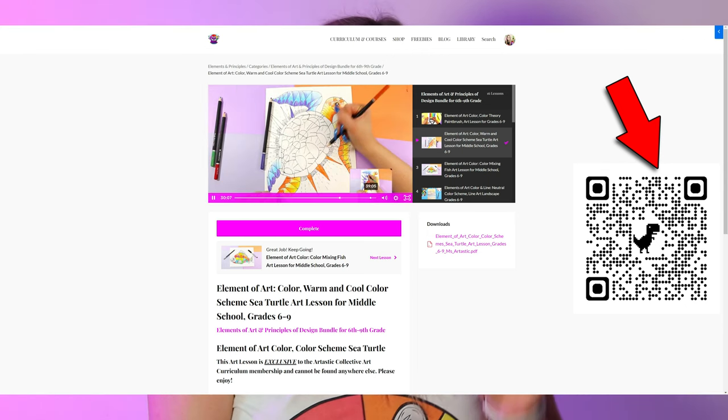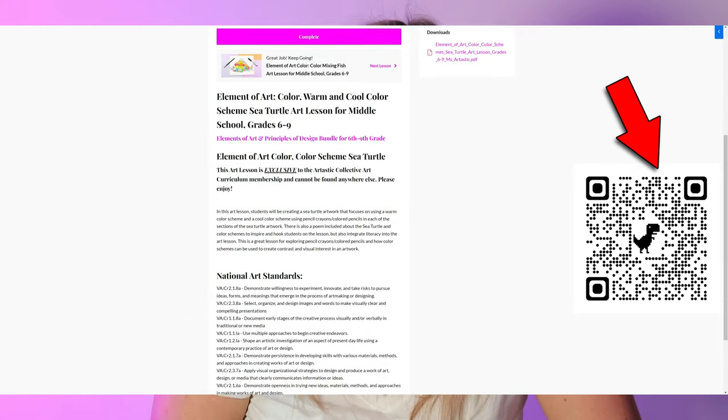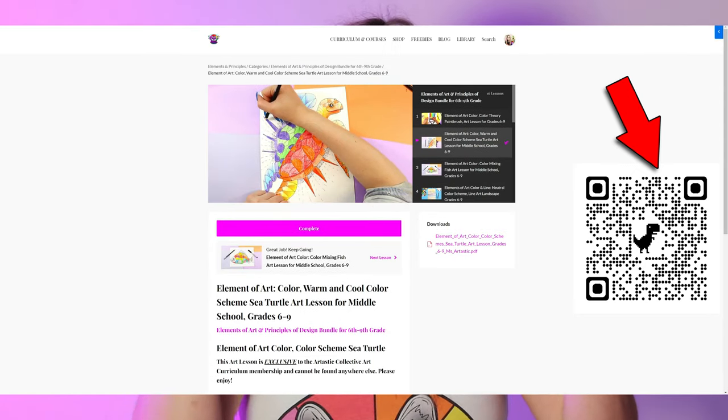I'll see you in that membership, or I'll see you in the next episode on how to plan art lessons — click the link above or in the description to watch it. Please like and subscribe to help me grow this channel, and I'll see you in the next episode.